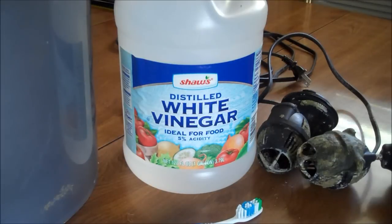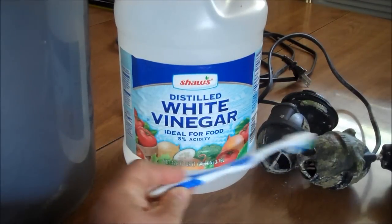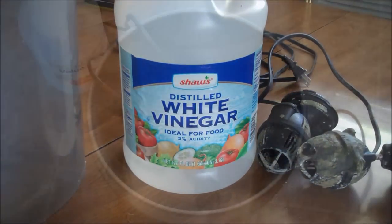All you're going to need is a five gallon bucket, some white vinegar — I've heard of people using cider vinegar before — a toothbrush to scrub your powerheads, and whatever equipment you're going to be cleaning.